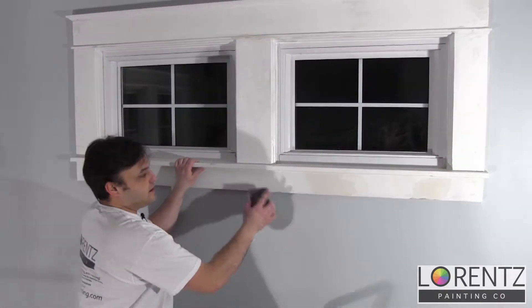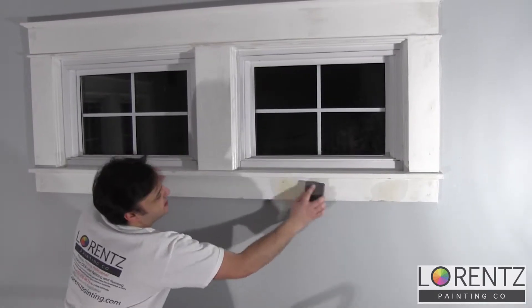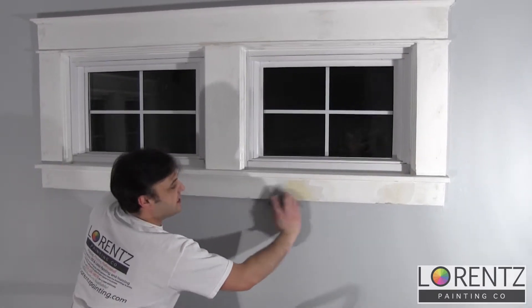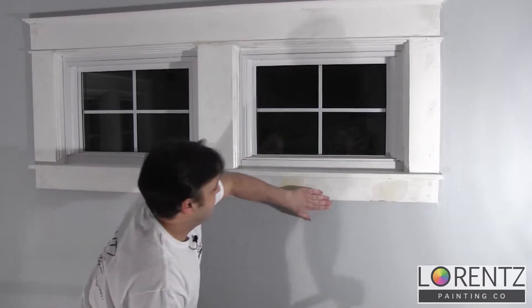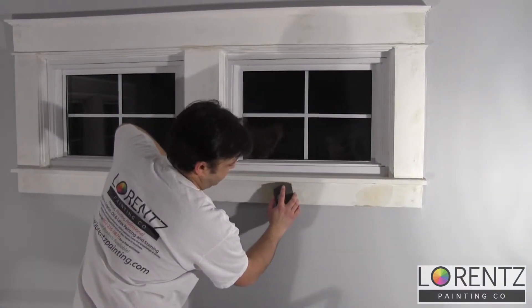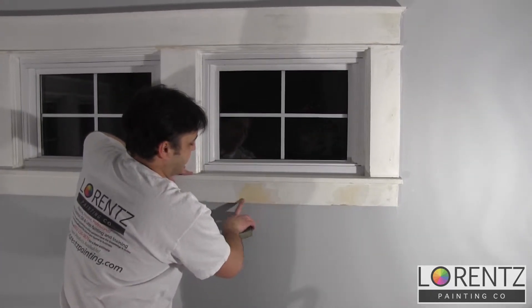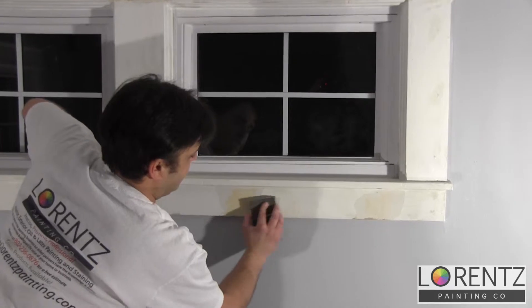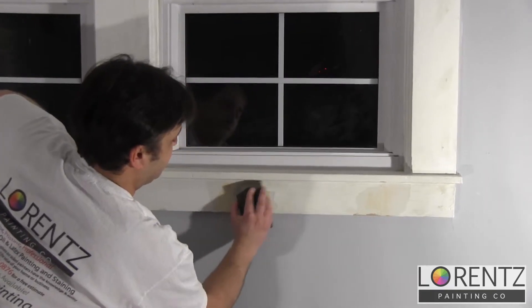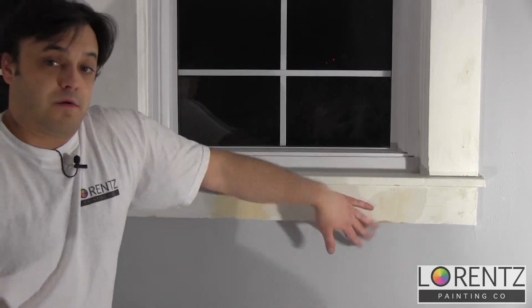We want to leave some mud on there and take some of it off. But it's really important that along the lines of the crease we keep the mud, because if we don't we pretty much wasted our effort.